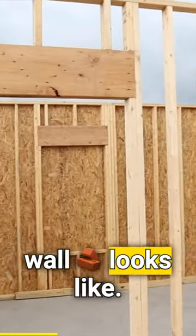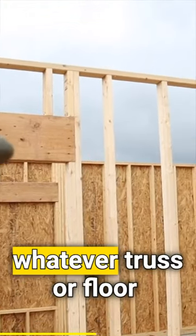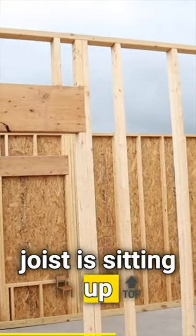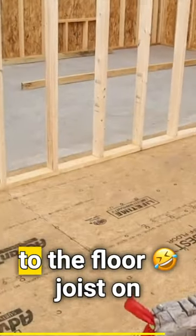You've got your header up here that's going to carry the weight of whatever truss or floor joist is sitting up here, and the studs are going to carry the weight down to the floor joist on the weight-bearing wall below.